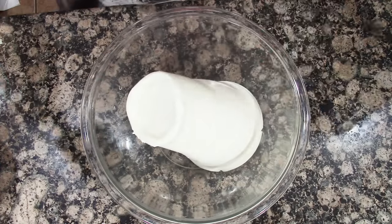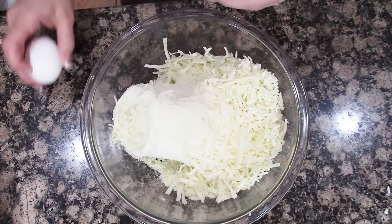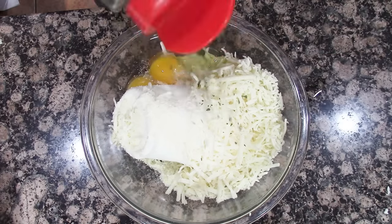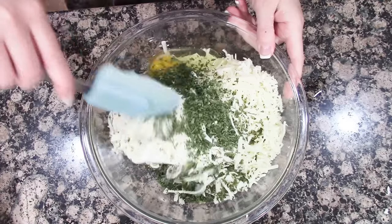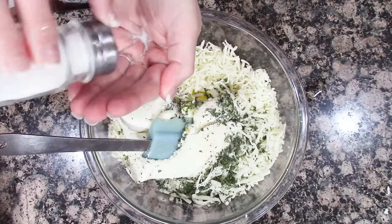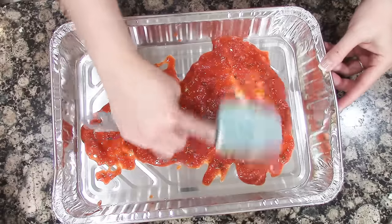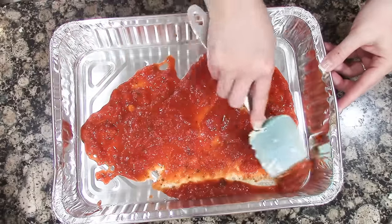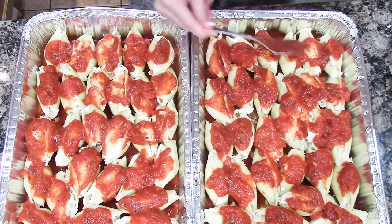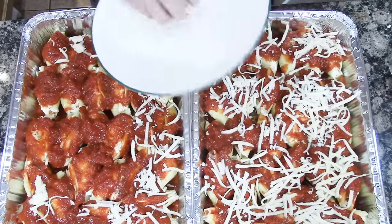With this recipe it's all about taste, so just add as much of whatever you want. Add a little bit of sauce to the bottom of your pan, start stuffing the shells full of the cheese mixture, then add sauce on top of the shells and top with mozzarella cheese.